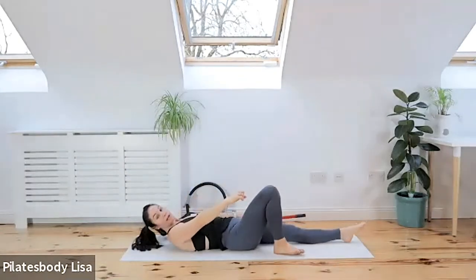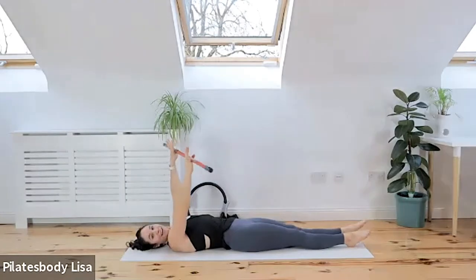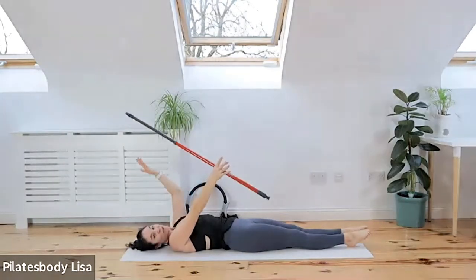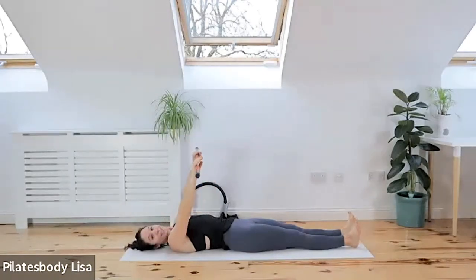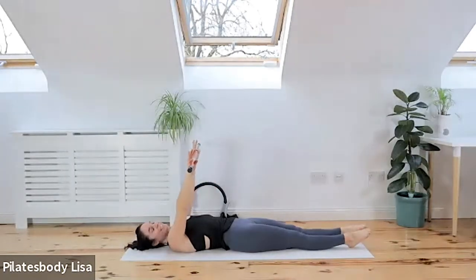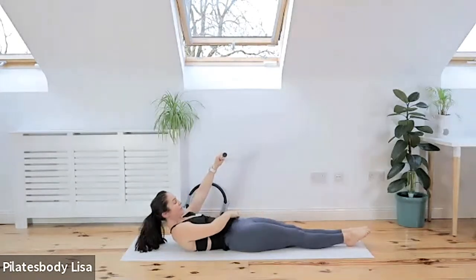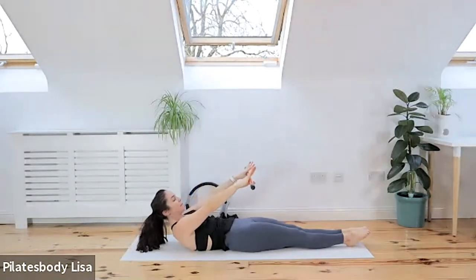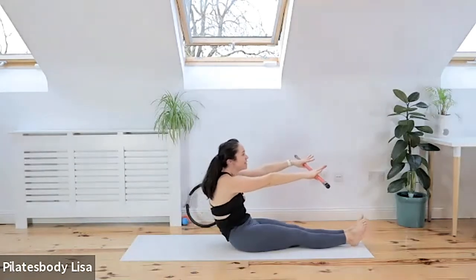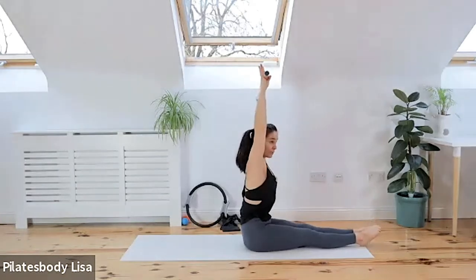Grab your bar or stick — whatever you have — and reach those arms up. If you don't have a stick, just use a band, or grab a broom handle. Feet together. Press your big toes together because we've just done adductors, so you should feel those inner thighs working. Take a deep breath in. As you exhale, bring your chin to your chest, peel the spine up off the mat, pressing those big toes together. Sit up nice and tall and lift the bar up over your head, reaching as high as you can.